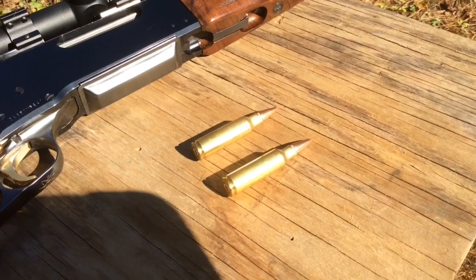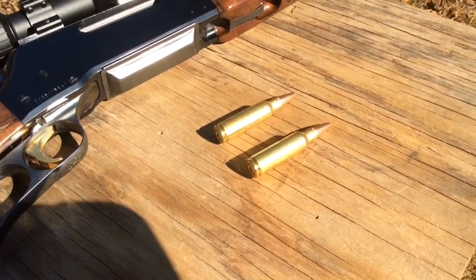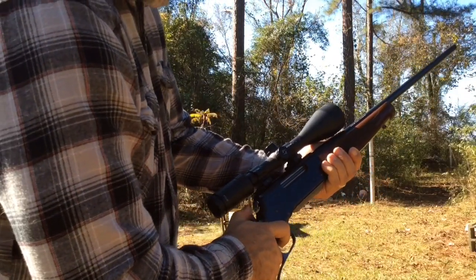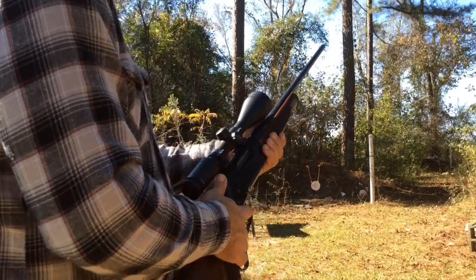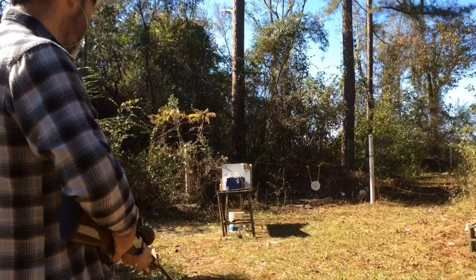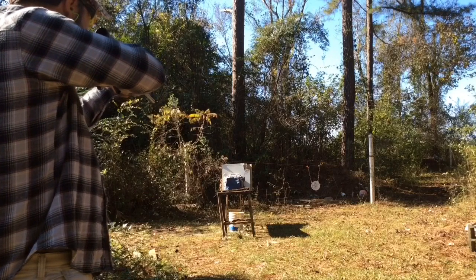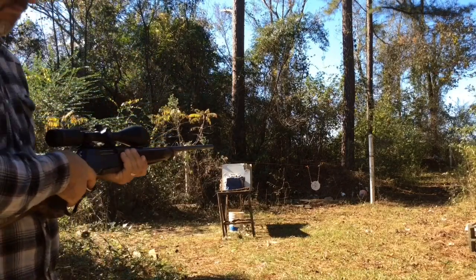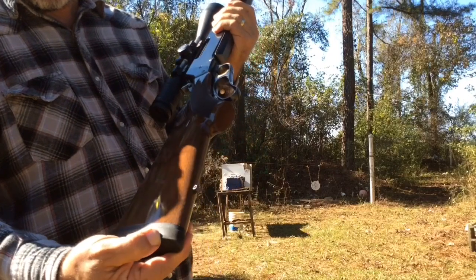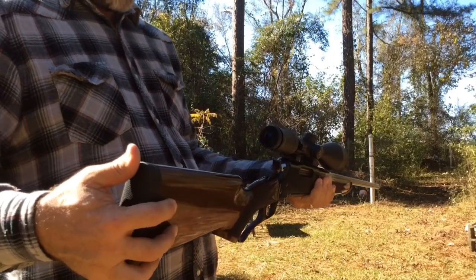These are 150 grain SST Hornady bullets. I'm going to shoot one of them into the wet pants and see how it does. I'm going to shoot the Hornady SST 150 grain bullet at 3,400 feet per second, using some Superformance powder and magnum primers. So let's shoot it into these wet pants and see what she does. It has a little bit of recoil, but this rubber butt pad pretty much tames it down — pretty soft.